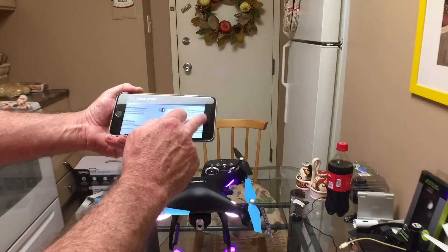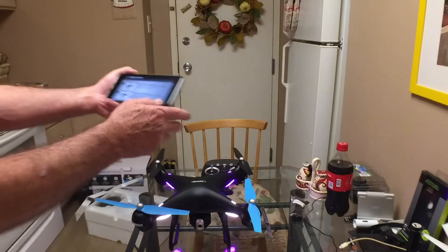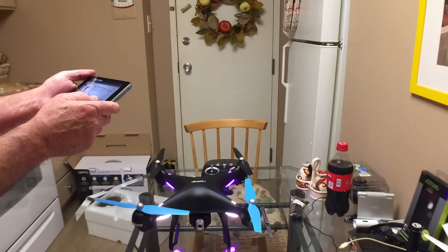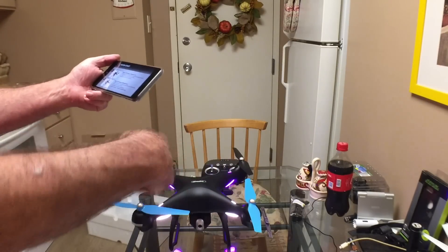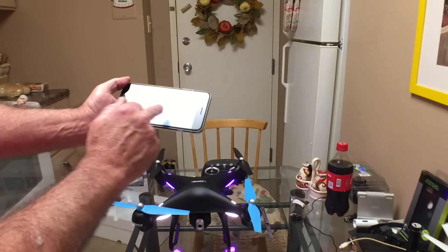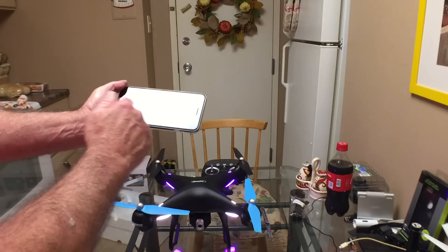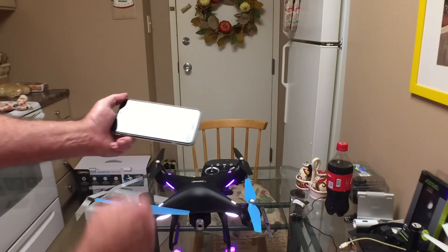There's a four-step process to set up the compass calibration - it's the old stand there and walk in a circle deal. I'll do this when I do the flight test and demonstrate it, but there's no use doing it here because there are no satellites indoors.